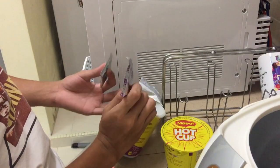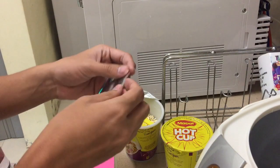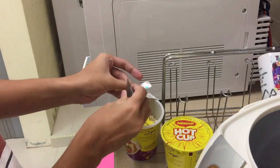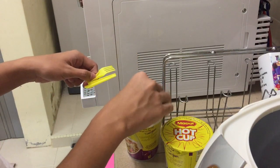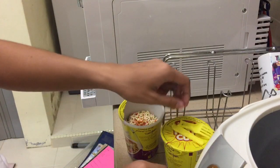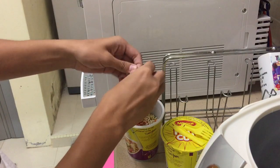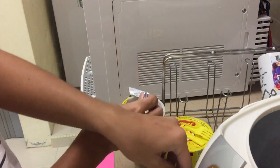First, you open the whole cup noodle, and you see the last material right here, just open it and open the package and put it — put however many you want, just put it all. I don't care if I got cancer. Okay, next, the kind of flavor — whatever it was — just pour it all over there, and it will be fine.